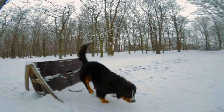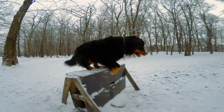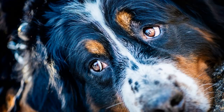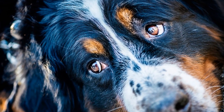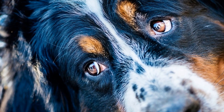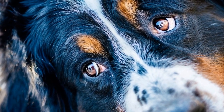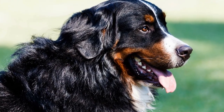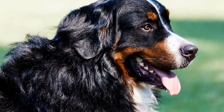Three: Socialize your Bernese Mountain Dog. Early socialization is crucial for Bernese Mountain Dogs, as they can be naturally wary of strangers. Expose them to different environments, people, and animals from a young age to ensure they grow up to be well-rounded and friendly dogs. Take them to puppy classes, dog parks, and introduce them to various situations to build their confidence and teach them proper manners.